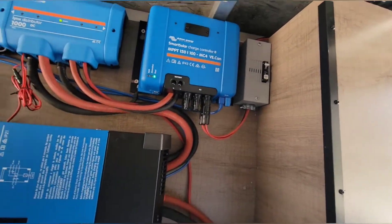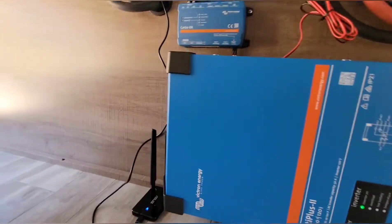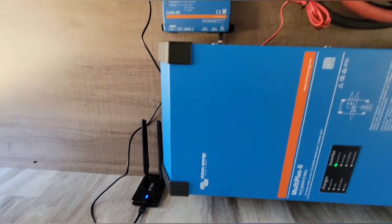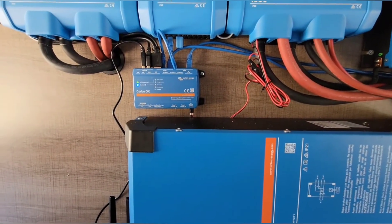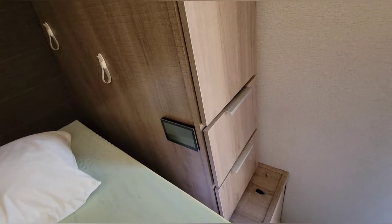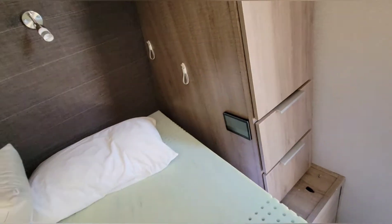You've got the Cerbo and the Multiplus 2, and then I put the water bay wall back on so it turned out super clean. This little thing down here is actually to extend the internet for the Cerbo, because the Cerbo doesn't have the greatest Wi-Fi reception — that's what he bought this for, so he can connect it to the Wi-Fi of his house.